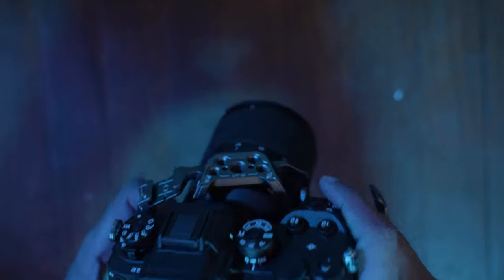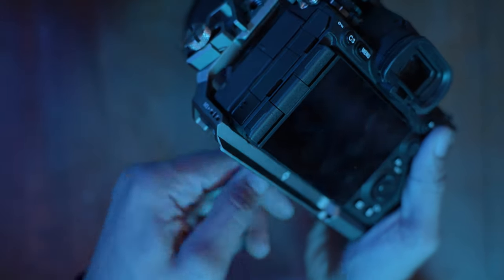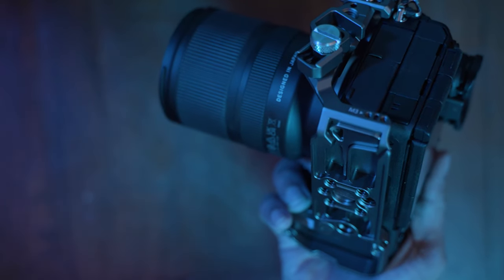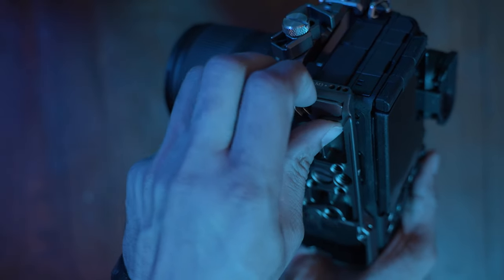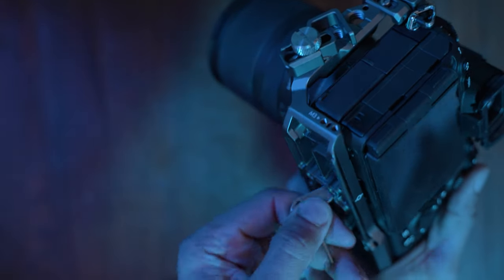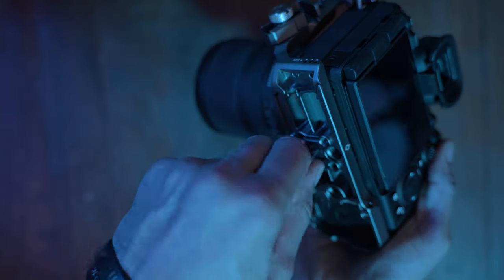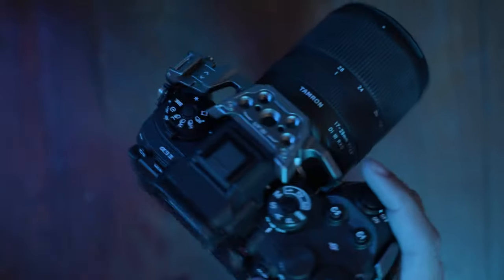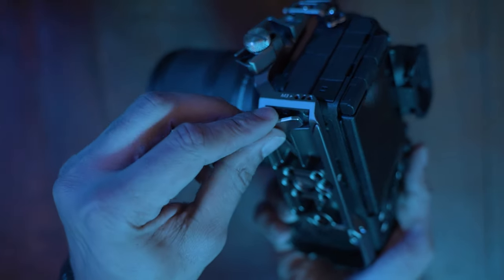My cheapest camera, my A7 III, I have a cage for it. And you'll see later on in this video that I actually have a cage for my — well, it's kind of hybrid. I got it for the A7 IV, but it also works with the A7R5, so it's really cool. But I have yet to put it on the A7R5 at all — it's only been on the A7 IV since I got it.